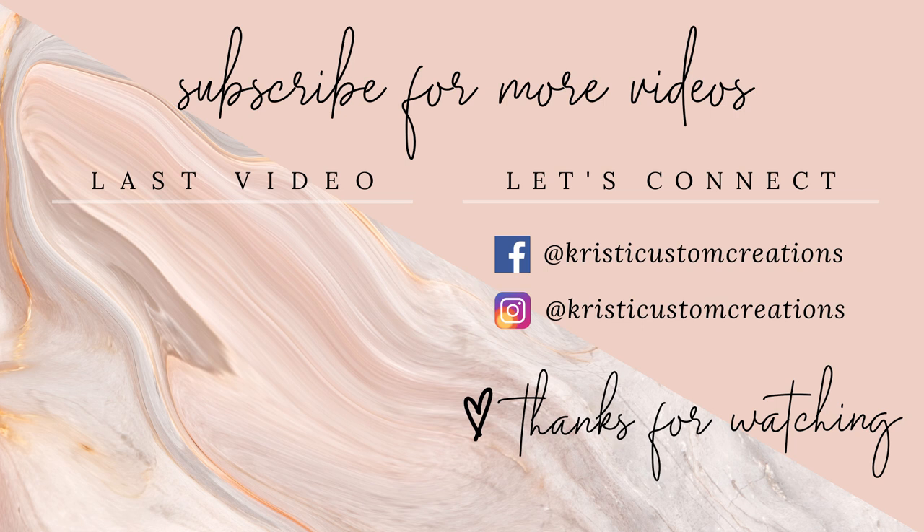If you enjoyed this video, please be sure to hit the like and subscribe button to see more videos like it. As always, I hope you all have a wonderful and great day. Y'all take care, bye!